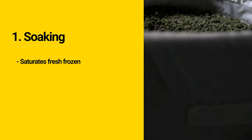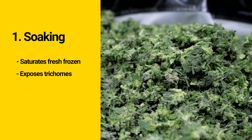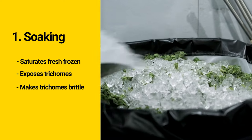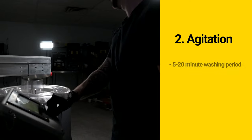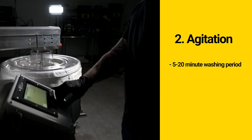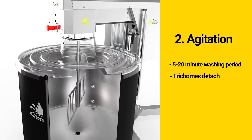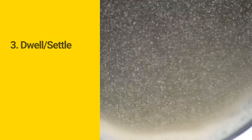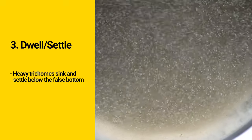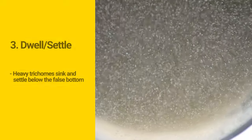There are four main steps of hash washing. The first is soaking — this saturates the fresh frozen cannabis, exposing the trichomes not just on the surface of the buds but also on the interior, making them brittle so they'll separate from the bud and fall into the water. The second stage is agitation, a five to 20 minute washing period on the Axis depending on which wash cycle we're on and the quality of our starting material. We're going to wash this hemp for around 10 minutes. The third step is the dwell or settling stage, which allows the trichomes — which are heavier than water — to sink to the bottom of the vessel and settle underneath the false bottom.